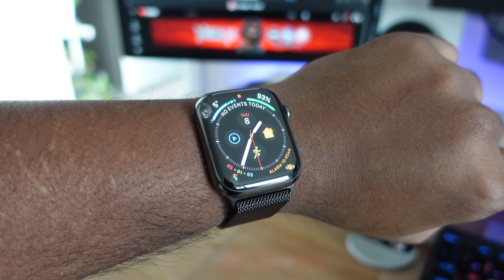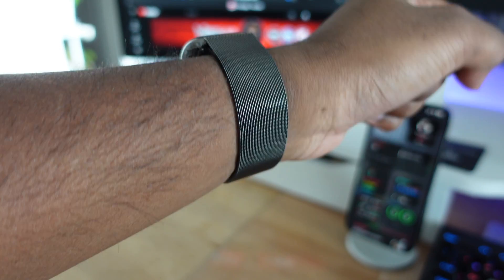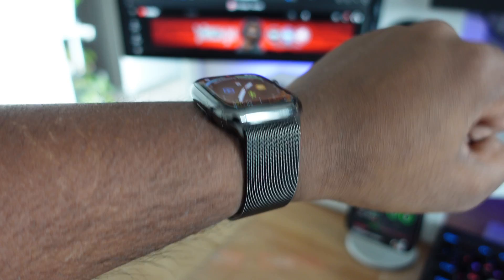The Apple Watch is my favorite fitness tracker that I use with my iPhone. I know there are some other options out there, but I just prefer how easy it works with the iOS ecosystem with the Apple Watch and the iPhone.